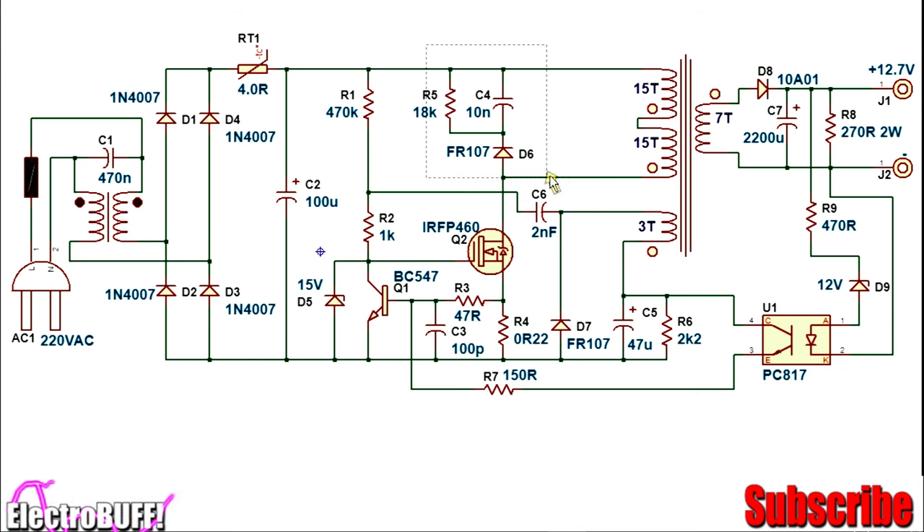Resistor R5, diode D6, and capacitor C4 form a voltage clamp network to dissipate any extra energy that is not transferred to the secondary side, because otherwise it would cause a voltage spike across the drain and source of the MOSFET and potentially damage it.